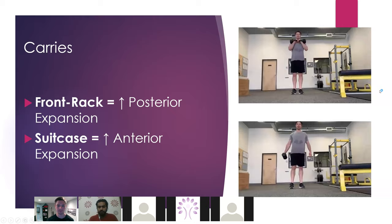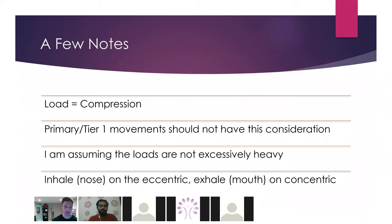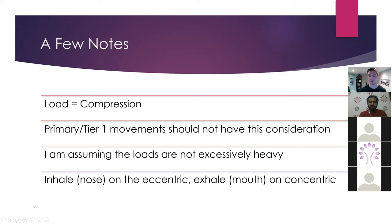Let's talk about weight room stuff. When we load ourselves with any amount of load, we have to compress — that's just how our body works. We will be compressing ourselves when we load with basically any degree of weight. That's how we manage gravity. We have to compress tissues. The question is: which tissues are we compressing and how much load before they compress too much? That's a question only you can answer because it's so individual depending on your client.